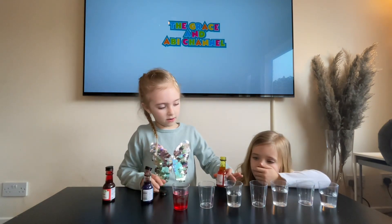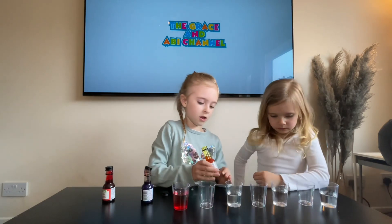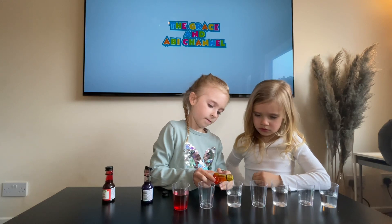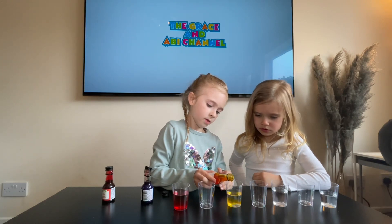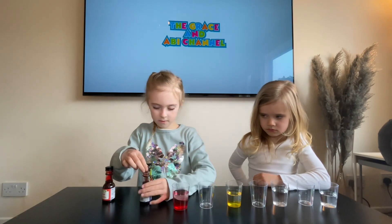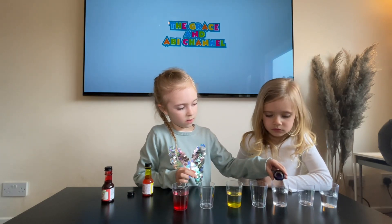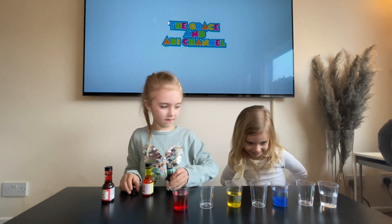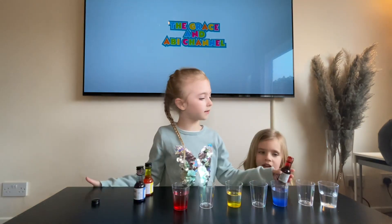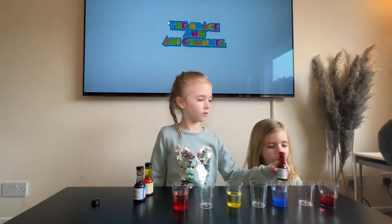And then yellow in this one. And then blue. That is the pretty blue. Then red again in the last one. So much red!